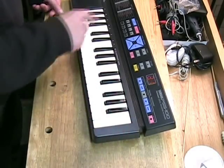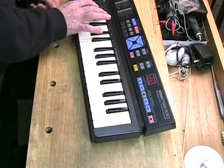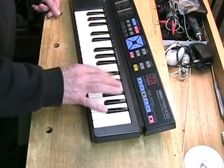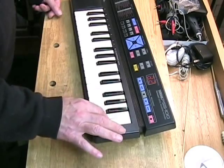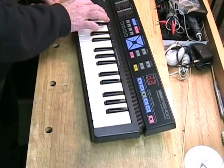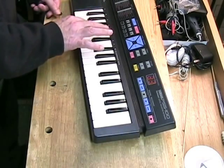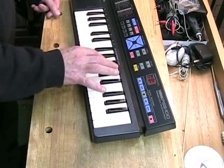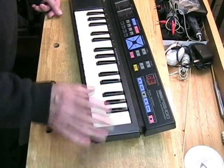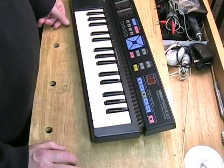So obviously that works. We go to A2, which is trumpet, and finally A3 for this sample — this is the saxophone. I'm not going to go through all of these on the video but I will go ahead and test them.